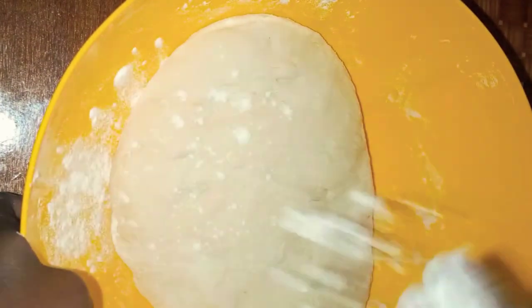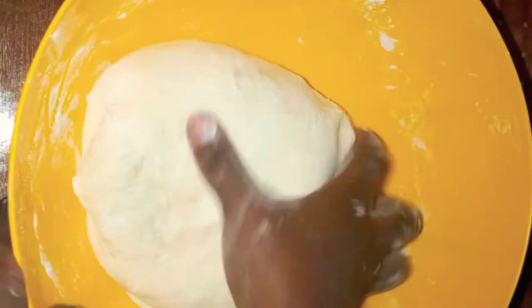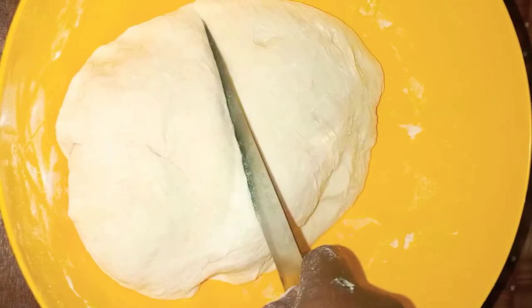You can opt to put oil at the top like I did, or omit that step if you want. You can also opt to put eggs if you want, but I didn't — I just wanted a minimalist kind of bread. That's good enough. I'm gonna cut it into two. We need some flour so that it doesn't stick.